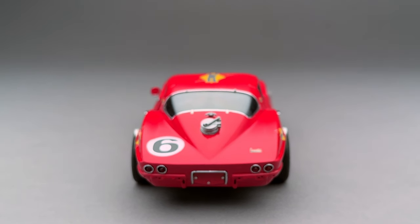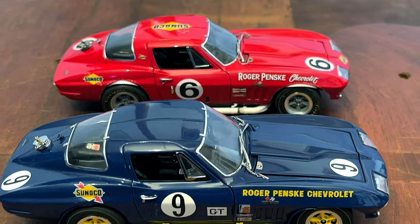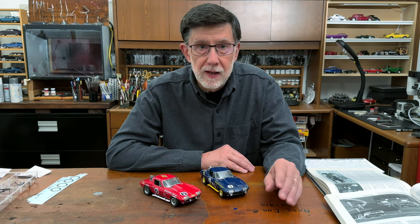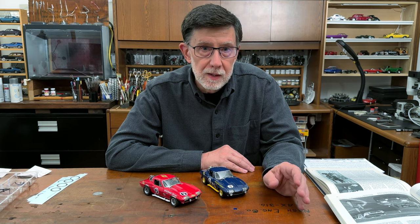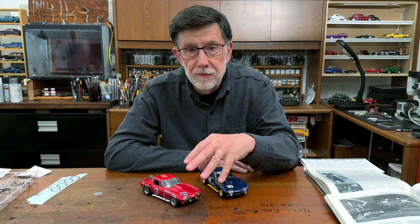We have two replicas of the very first L88 Corvette — the early version in red and the later version in blue. The first L88 Corvette out of the factory was a rally red coupe. It went straight to Roger Penske's shop right off the production line, and they quickly began modifying it for competition, competing with the car in this configuration.